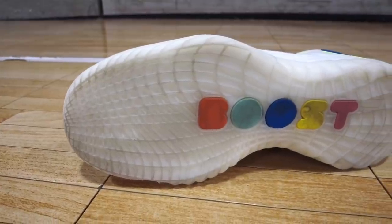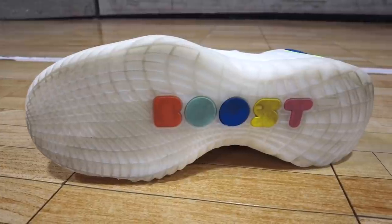Sometimes when you change direction really hard, you can feel your foot almost slide slightly beyond the edge of the sole, which is scary because you feel like you're about to roll your ankle. But the Harden 5s kept my foot locked into place and I never had that sensation of the foot sliding beyond the edge. The traction is decent but it will slip on very dusty floors — I personally prefer stickier shoes.